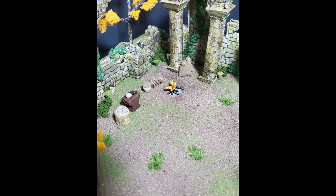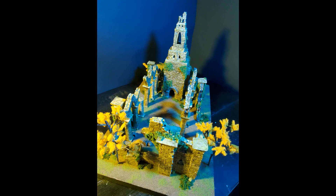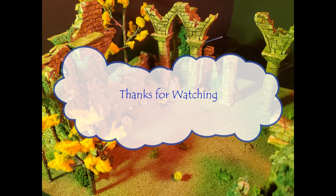Thanks for watching. I hope you enjoyed, and if you want to help me and this channel, I would really appreciate the usual YouTube requests to like, subscribe, and comment. I'm looking forward to eventually giving this project away to one of you viewers and subscribers. Thank you.